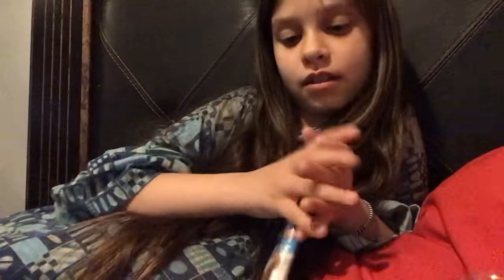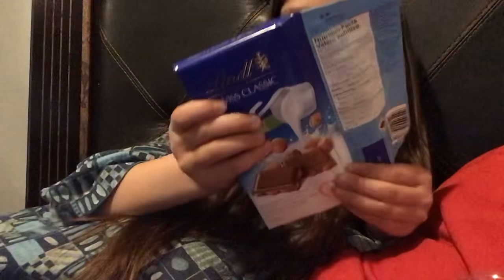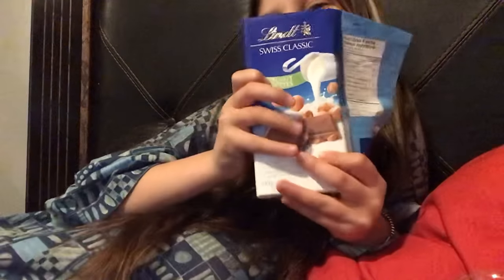What does it taste like? The chocolate is so pretty. It's rainbow. Just putting it in oil. I do like it when it's in oil. It's two of us.